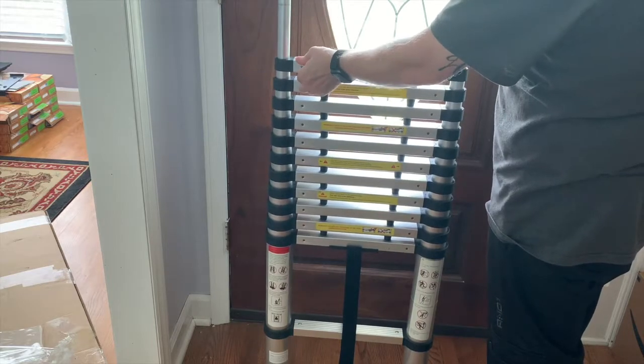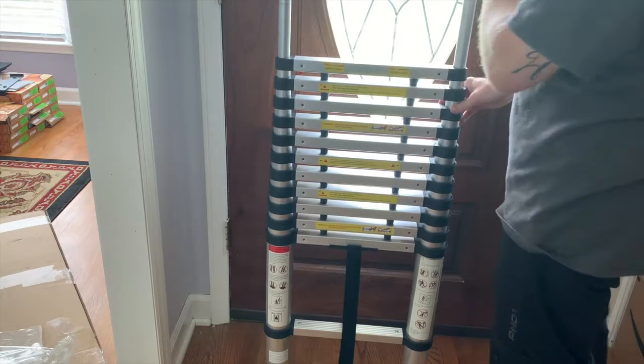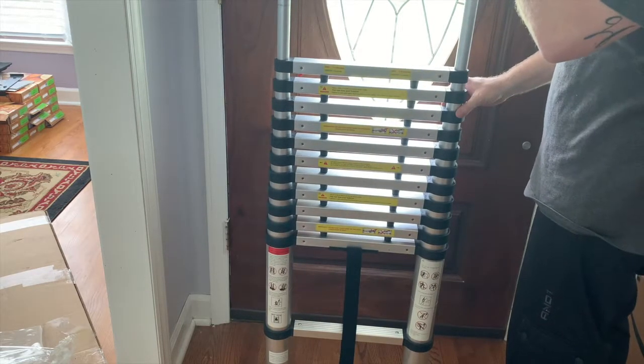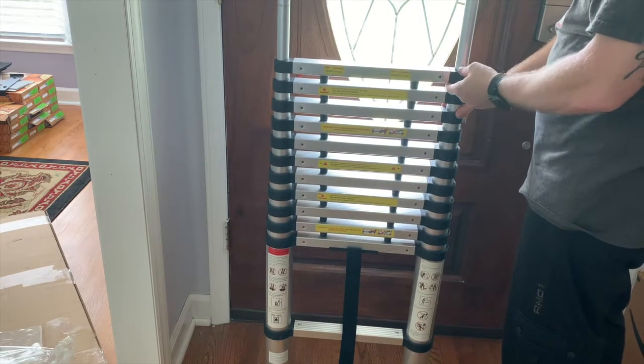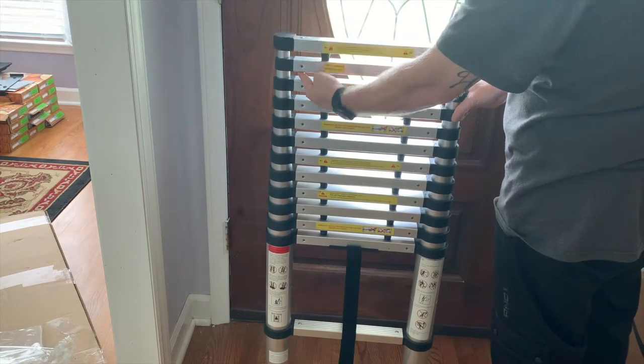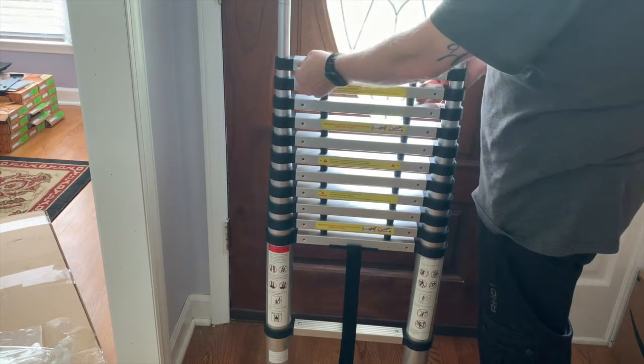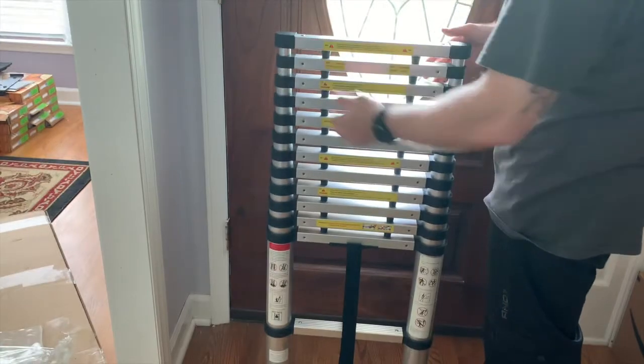You have to press both buttons — you can press them individually. I just clicked one, and the weight of the section above pulled it out of the lock mechanism and pushed the other one. So you can do them one at a time, or you can press both at the same time.